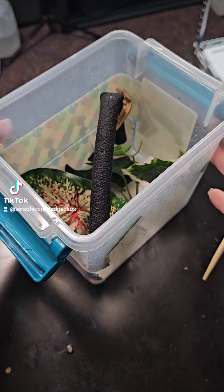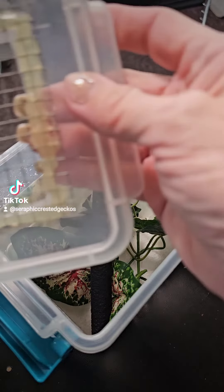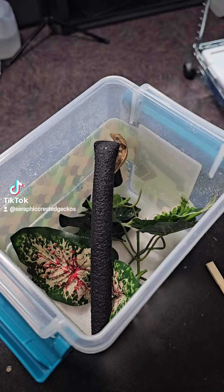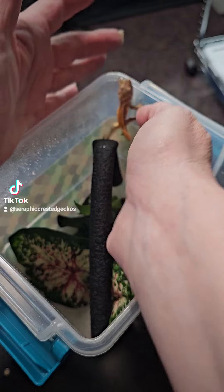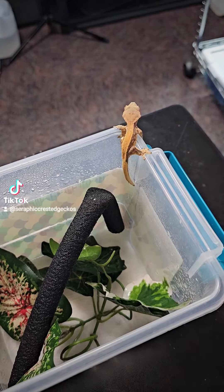It's Amy from Seraphic Crested Geckos. Today I have a little baby that was born the other day — if you didn't see the video, on the 19th. So today I'm going to be making sure this little guy is eating. This is something that I like to do.